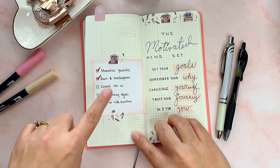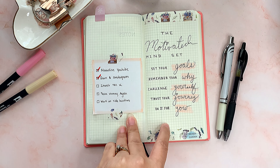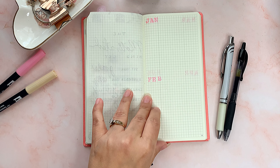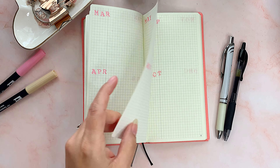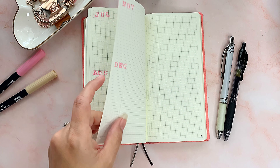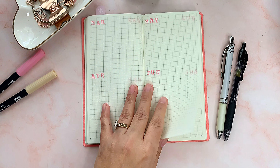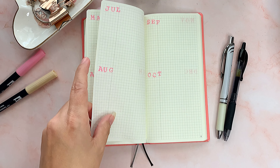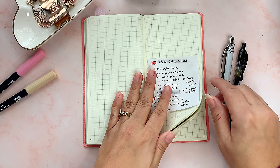What I did was start with some goals I'm working towards. I used a Tombow to write 'The Motivated Mindset' in pretty lettering, added some washi, and then used stamps to mark each month. I was thinking of separating my goals by month to make them more manageable — because if you write one big goal for the whole year it looks impossible. But if you divide it by month and write down what you should do to achieve that goal, I think it'll be easier and more fun.